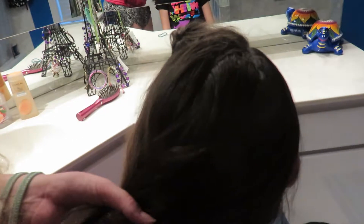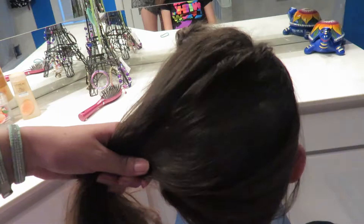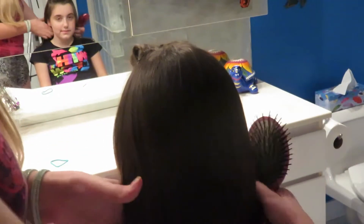From here you have a couple of options. You can put a side pony on the same side as the bump, which would be very cute. You can go for an asymmetric look and put all the hair in a side pony to the opposite side — bump on one side and ponytail on the other, which looks really cute as well. On Instagram we'll post a picture of both side ponies. Savannah's favorite look is with a high ponytail in the back, so that's what we're going to do.